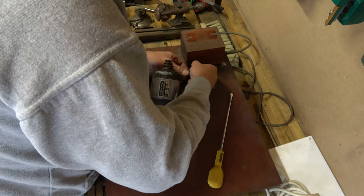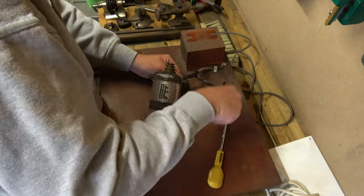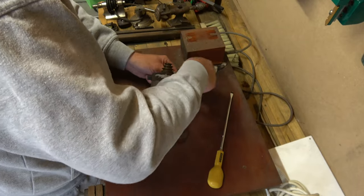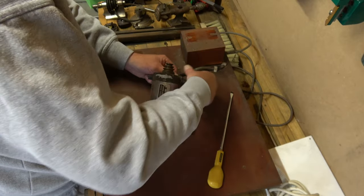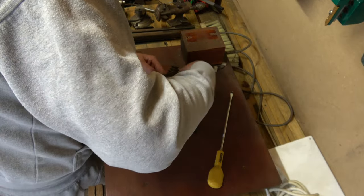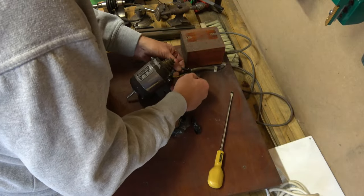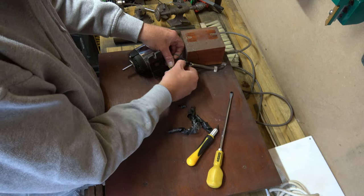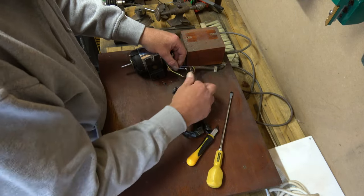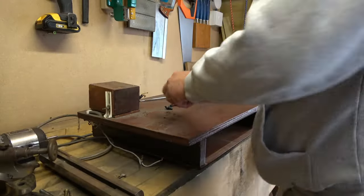Good old electrical tape holding the wires together - always reliable - but we will replace them. We'll use an actual connection block instead of insulation tape. I'll put the motor to one side.